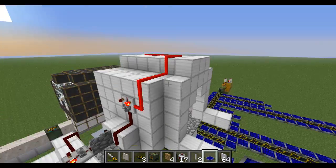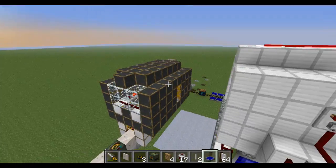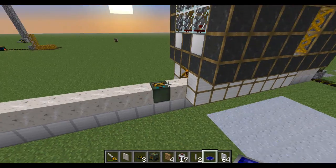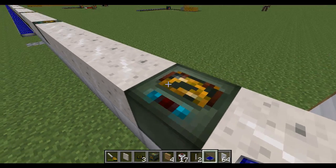Hey guys, today I made a freight train. It kind of works using frames and these as the track. These are the frame motors.